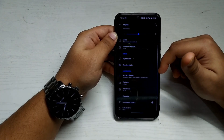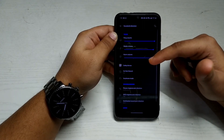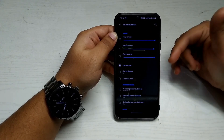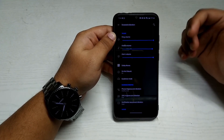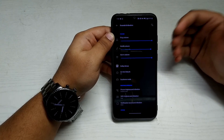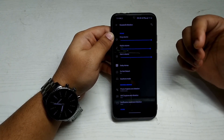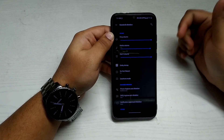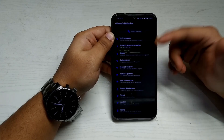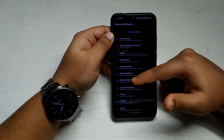In Sounds and Vibration, you get Dolby Atmos support. If your headphones or earphones support Dolby Atmos, streaming music, watching videos, or watching series and movies on Netflix or Amazon will give you a better audio experience.